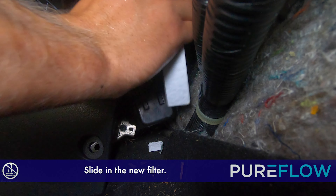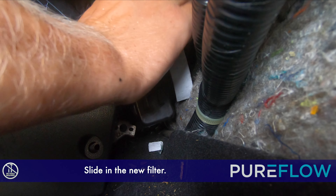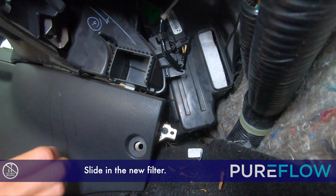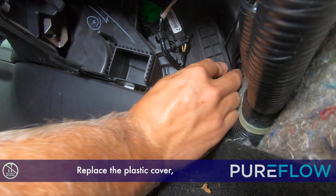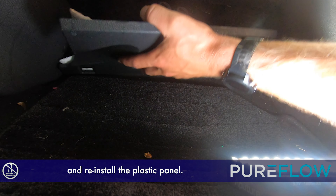Slide in the new filter. Replace the plastic cover and reinstall the plastic panel.